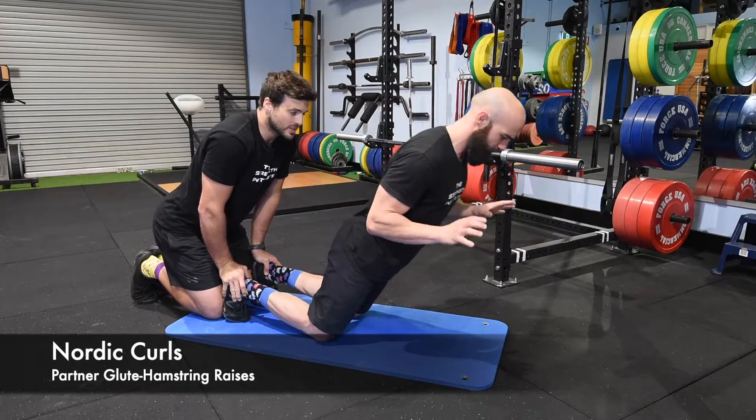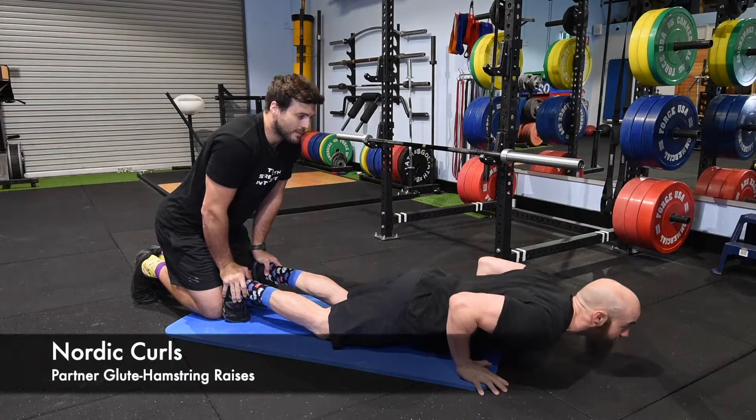And again, great posterior chain exercise for calves, hamstrings, glutes, and lower back.